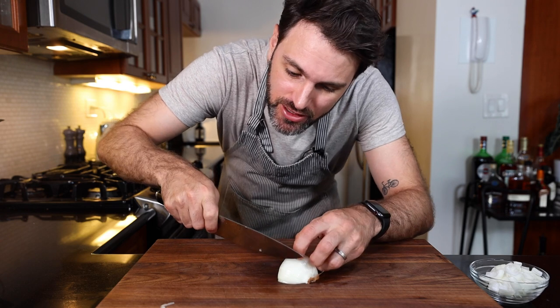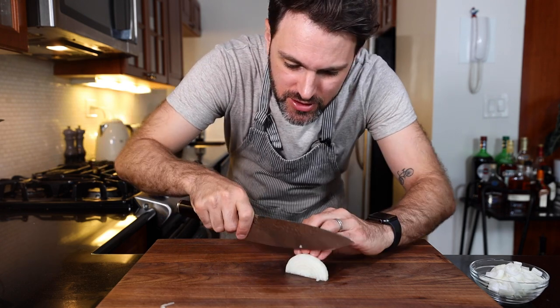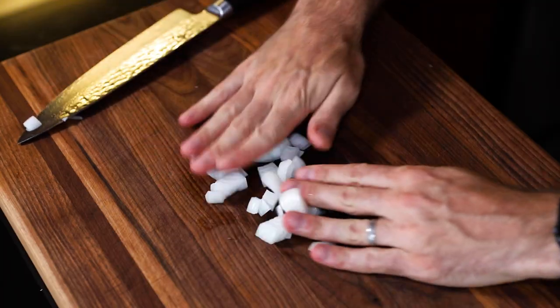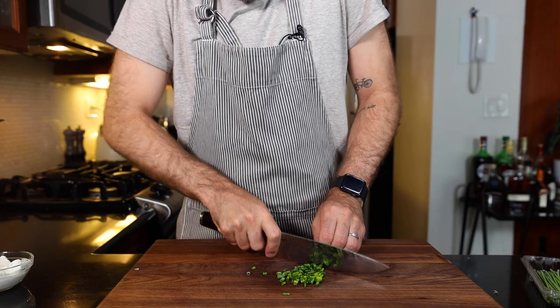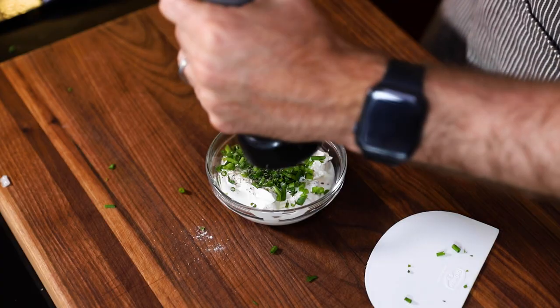It is imperative to serve this dish with some raw onions. Chop them up — I saw this in authentic photos of the dish. Sour cream is also a must. Let's slice up some chives, add them into the sour cream with some pepper and a little salt.